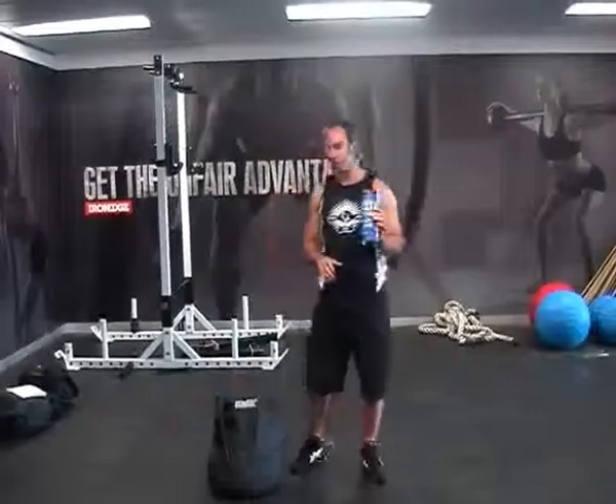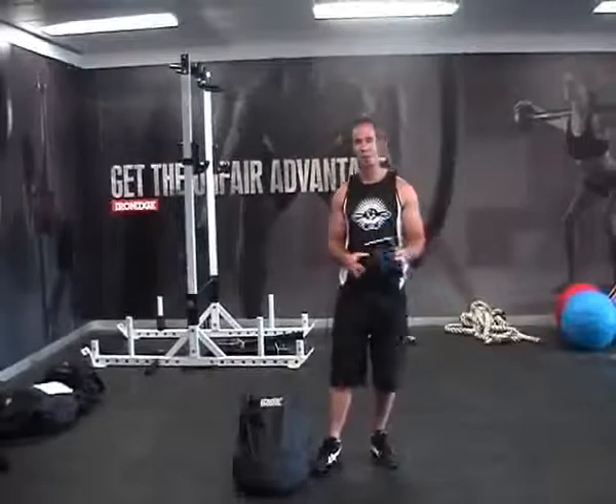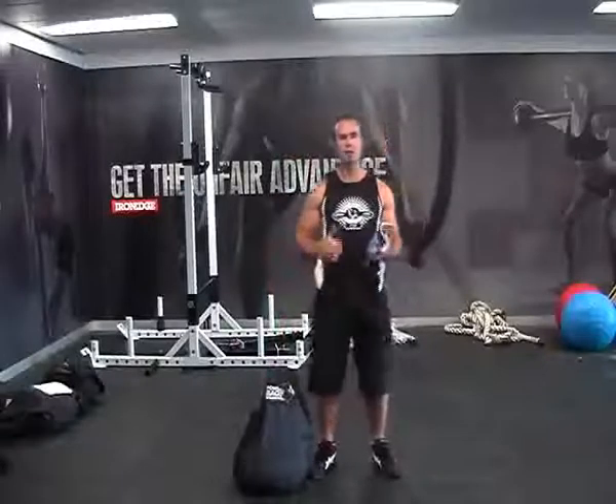Anyone that's used sandbags before knows that the unstable nature of it causes it to be an absolute bastard of a workout. And if you haven't, if that's why you're looking, you need to get your hands on a power bag. They're an insane way to train, great for conditioning, great for building strength.